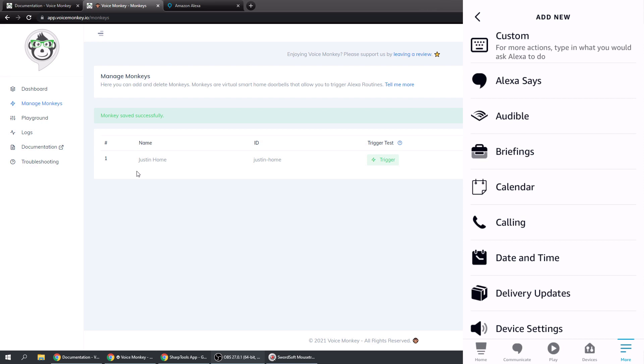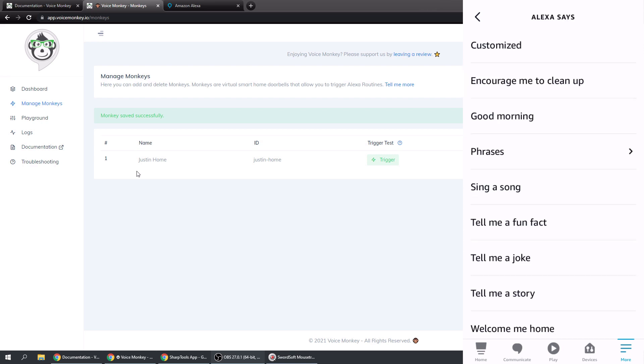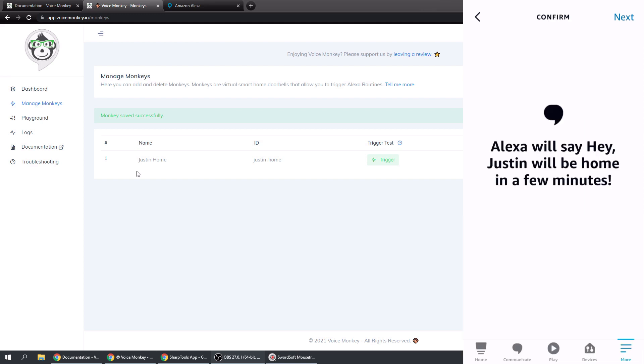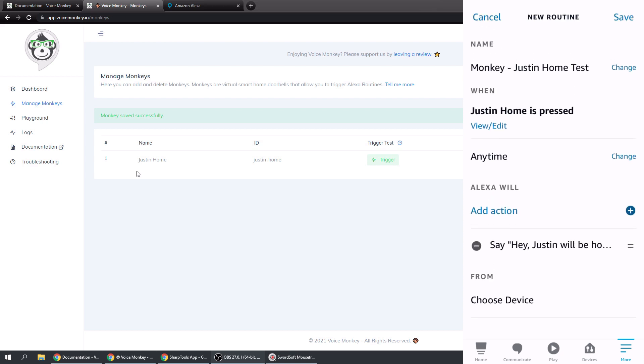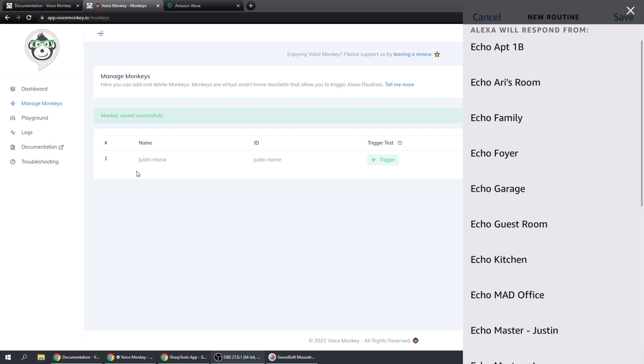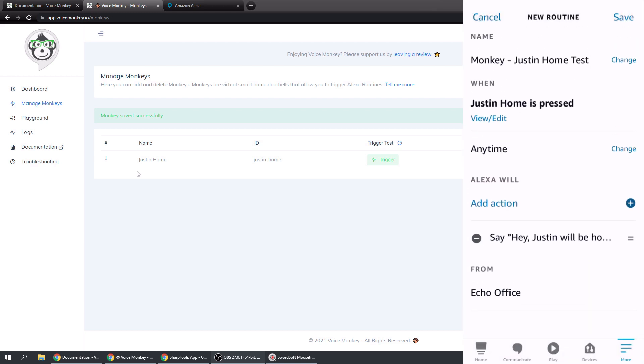Now we can add an action. Maybe we just want Alexa to say something when I come home. Tap that and choose Customized, type in what you want her to say, tap Next, then Next again at the top. You just need to choose your device - we're going to choose our Echo Office and tap Save.